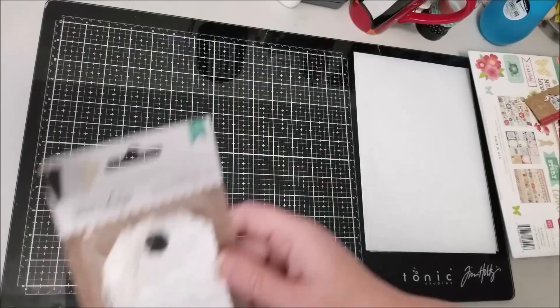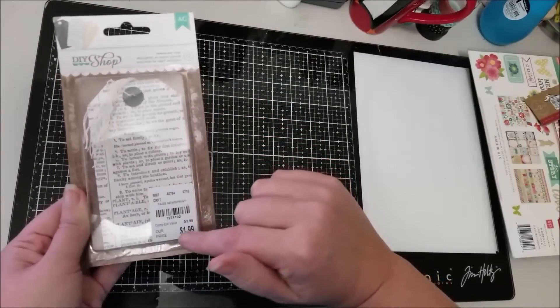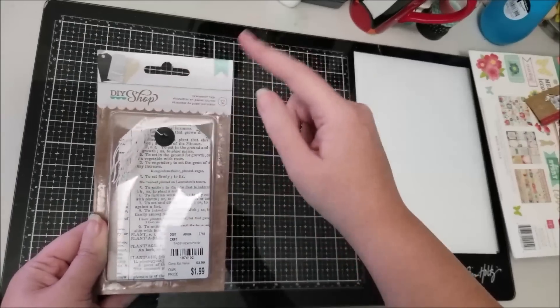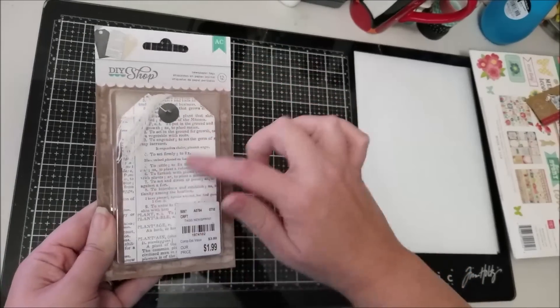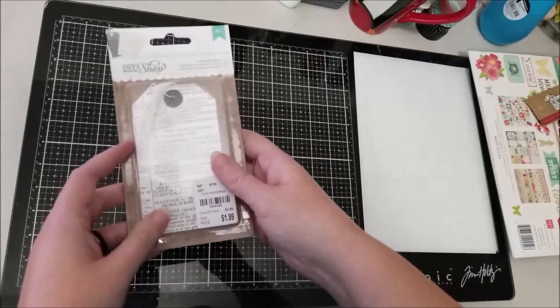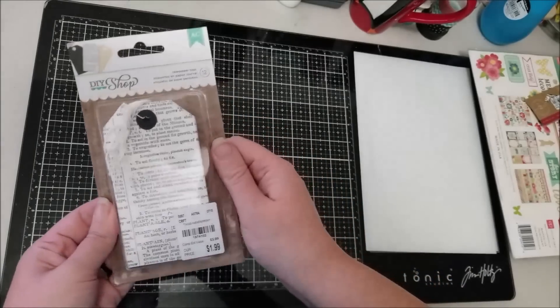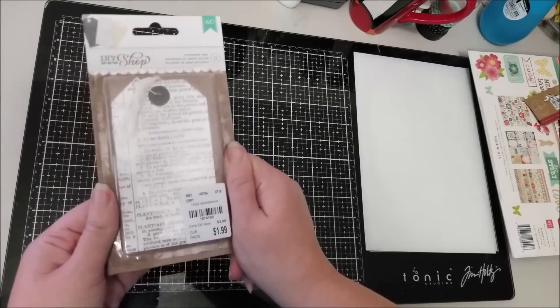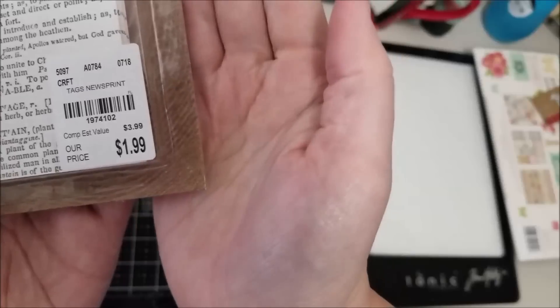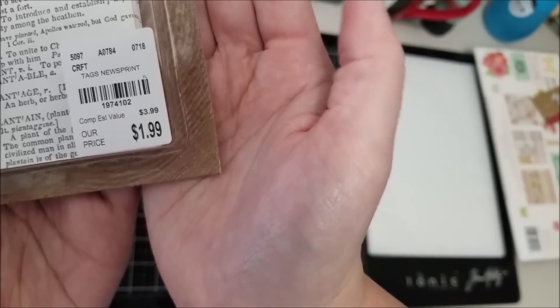Next I grabbed some tags — this is the DIY Shop from American Crafts. These are white with text and I love using them for layers, embellishments, and clustering. You can never go wrong with a good tag. The number is 1974102.